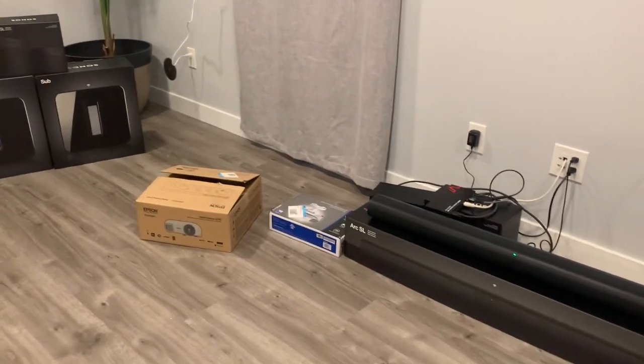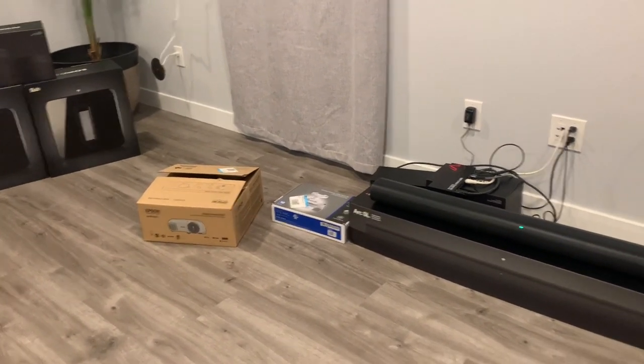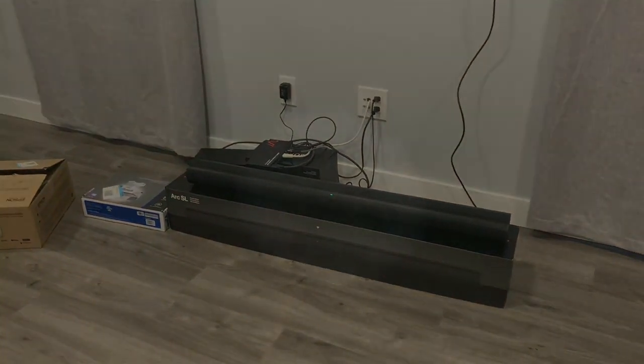Hey, what's up everyone. Today I'm going to show you how I've been able to get sound from my projector to my brand new Sonos Arc surround sound system.